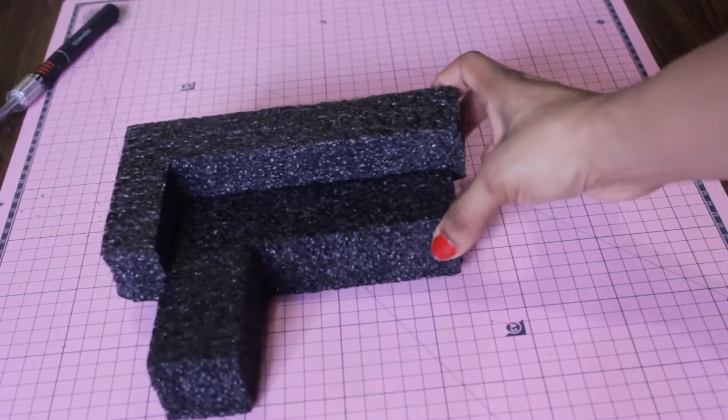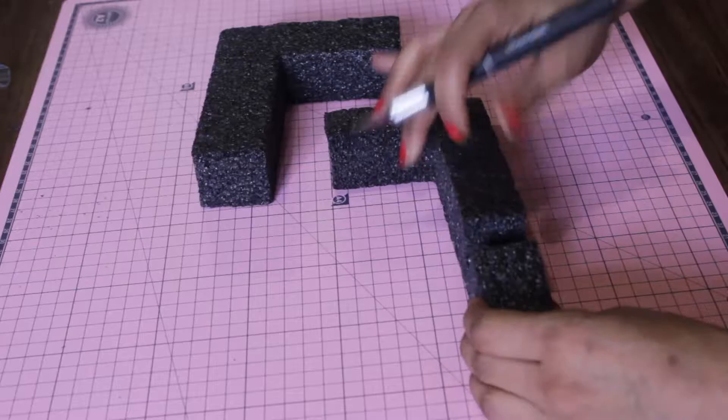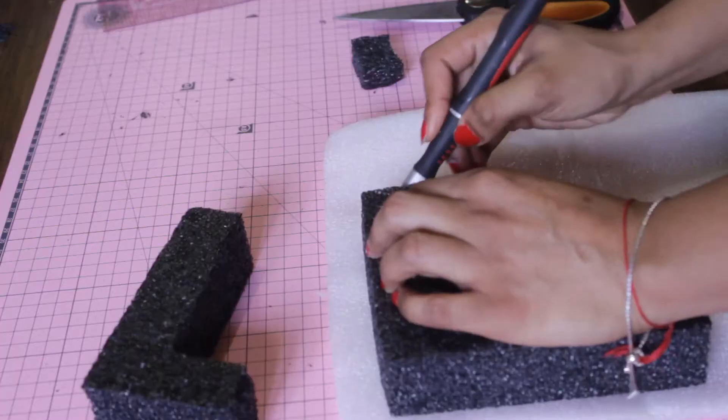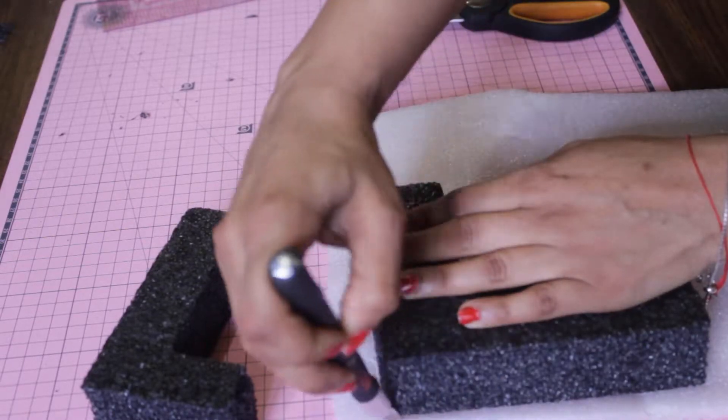This is a fun recycling project you can do with your children or your classroom, and it's going to make for a really cool gift — especially for a child, since it's difficult to destroy. After I measured the thinner foam to fit the sofa frame, I cut the cushions.